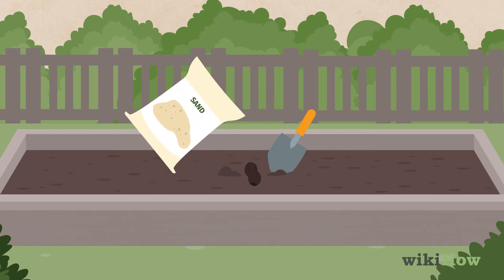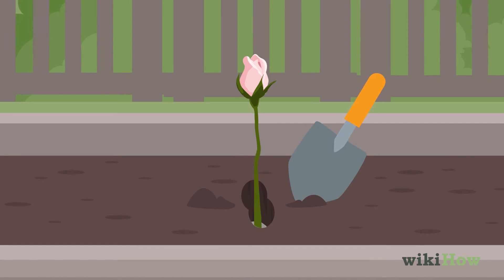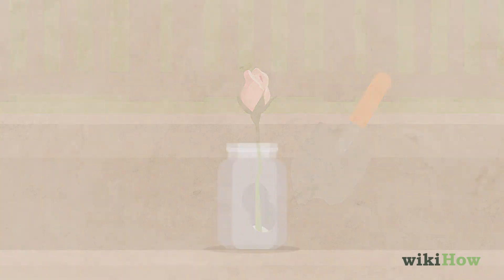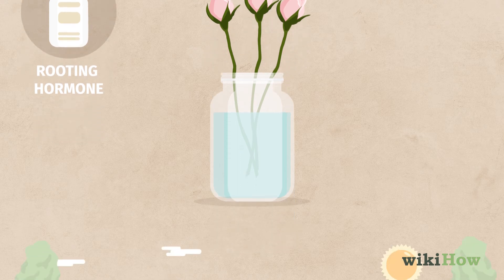Pour a thin layer of sharp sand into the bottom of the trench and place the cuttings vertically inside so that two-thirds of each cutting is hidden in the soil. To help your cuttings take root, you can dip the end of the cuttings into a rooting hormone before planting them.